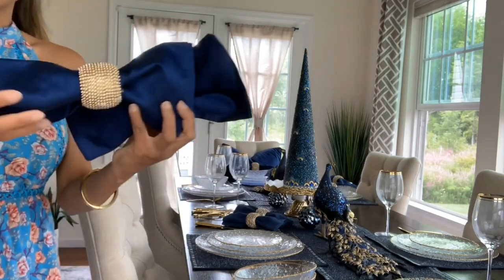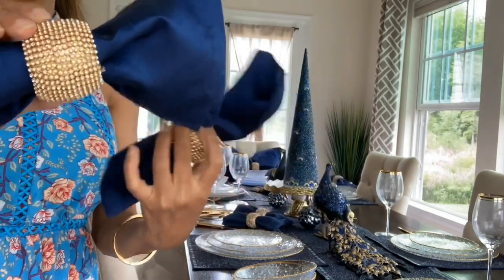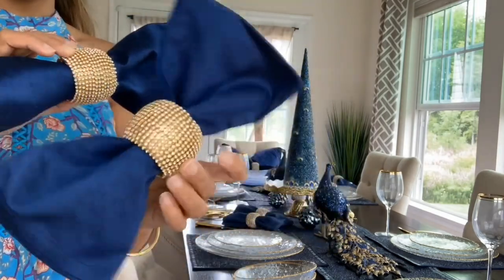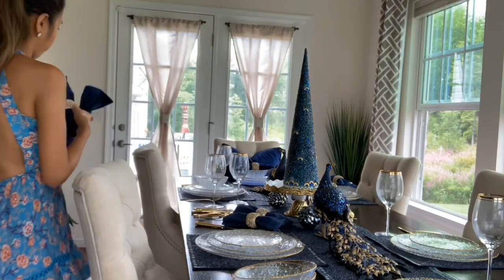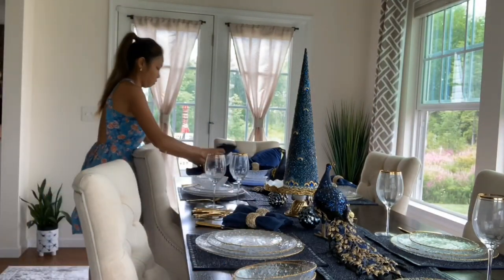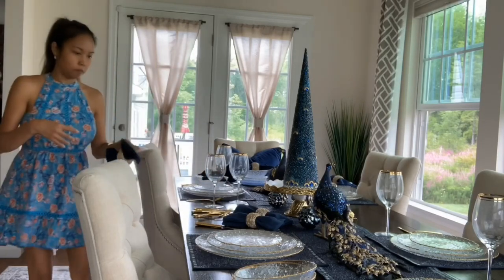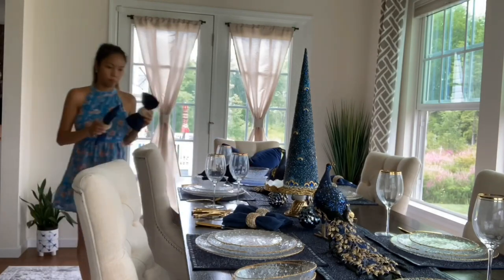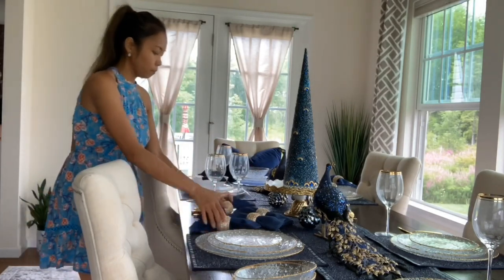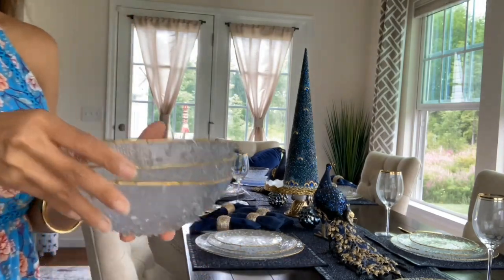Next is my napkin and napkin ring — these are mixed from Home Goods and Z Gallery, and I use these all the time. I also have the bowl.